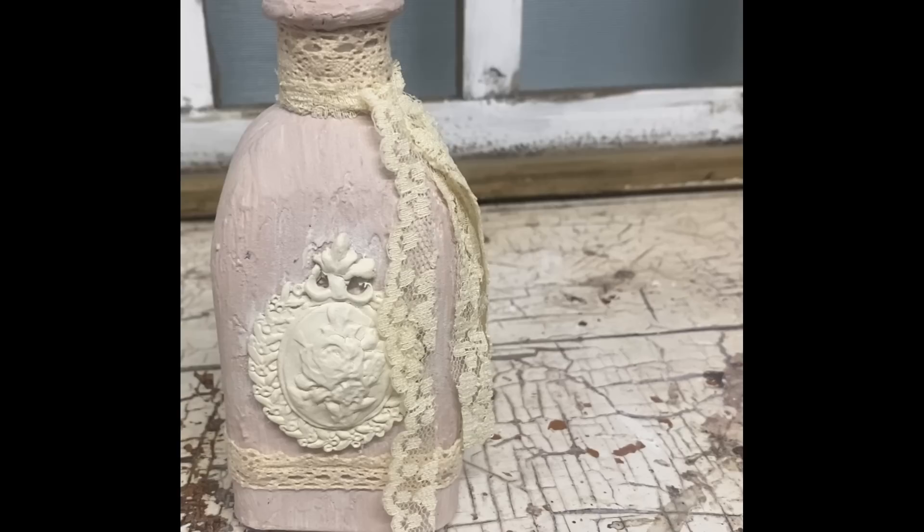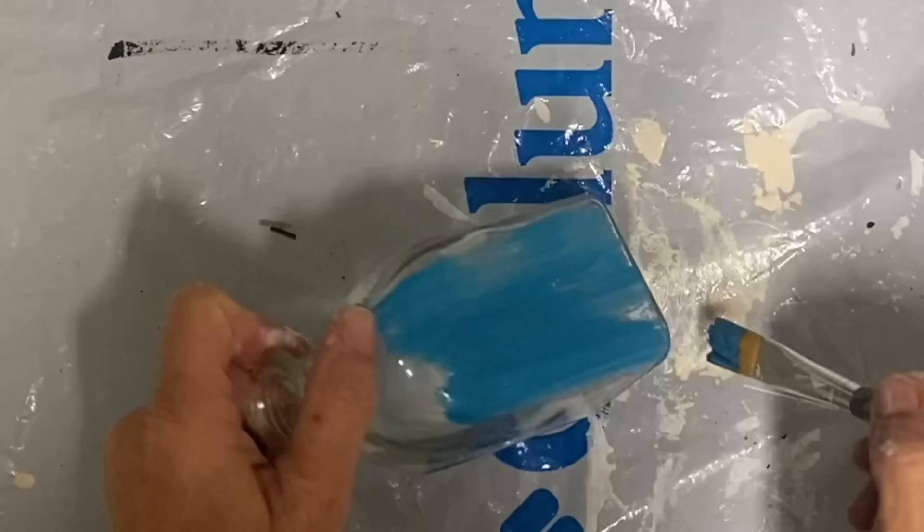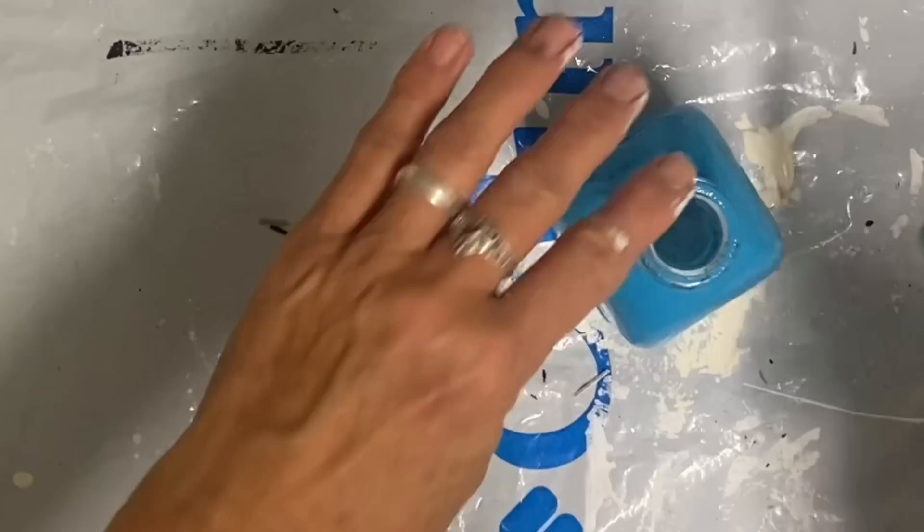I had a busy day today and wasn't able to video as much as I wanted to. Now I'm taking a couple of these little bottles — I thrifted these also — and putting some brighter color on them, because I'm going to be doing a crackle finish and I wanted these to really show up. So that was the color peacock, which is a Dixie Belle color, and this one I think is amethyst.